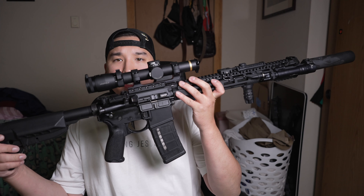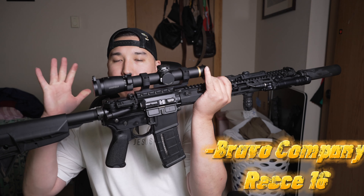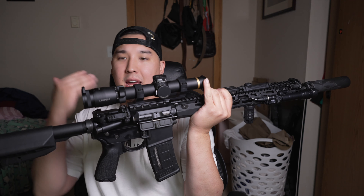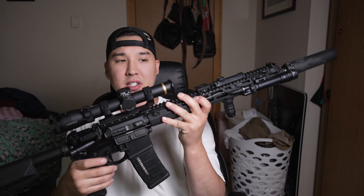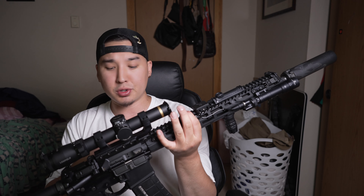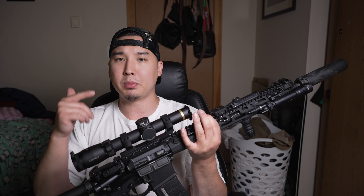So here we have it — this is my Recce 16 Bravo Company build. I bought this as a complete rifle, so it came with the upper receiver and the lower receiver, and I just added on the attachments that I felt were comfortable and personalized for how I use it. I took off some things and added my own. Let's go ahead tip to butt, starting with the muzzle device.